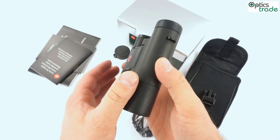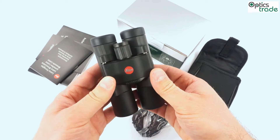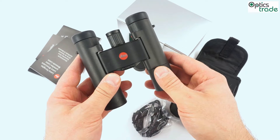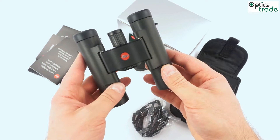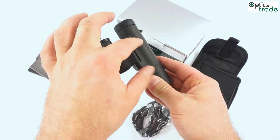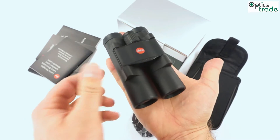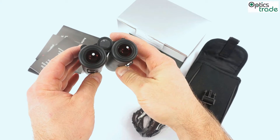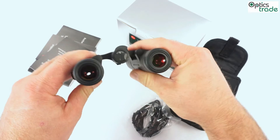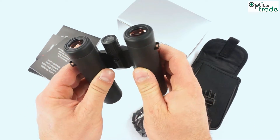They are also really well made. As you can see, the construction has a dual hinge — it is a dual hinge type of construction with two axes. That means that these binoculars are really compact when you fold them. As you can see, they can fit in any pocket and they are very flexible for different inter-pupillary distances, so many different users can easily use them.